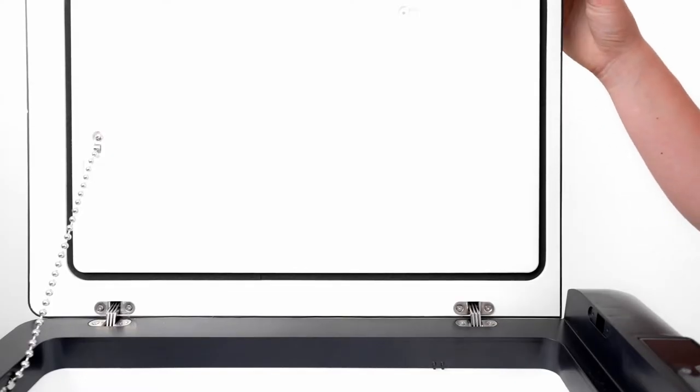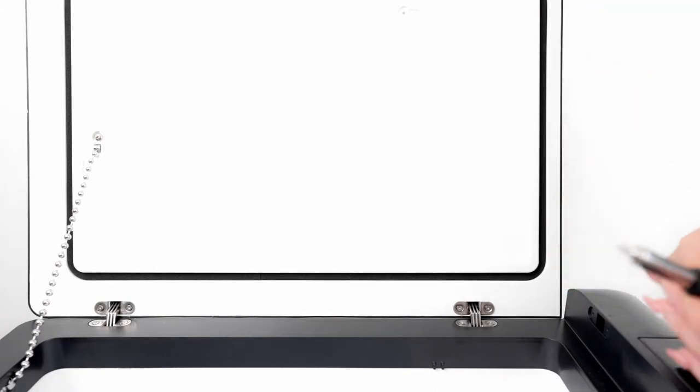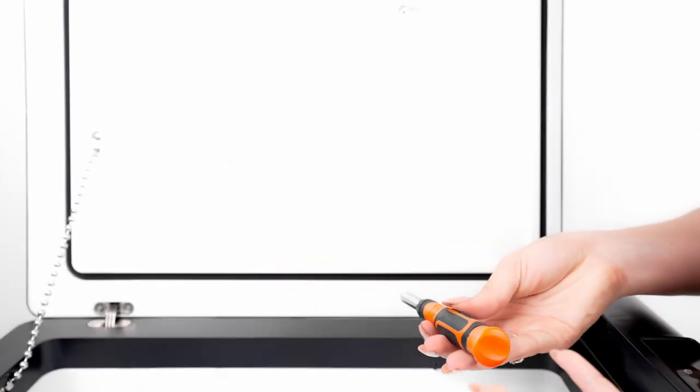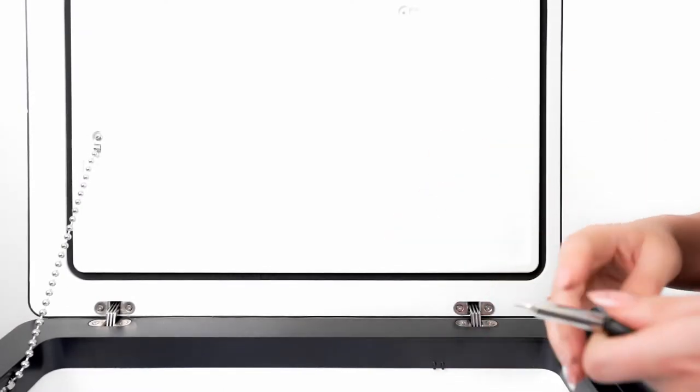Okay, so right now we have it in a horizontal setting. We want to change it to vertical, so we're going to go ahead and use this screwdriver with a star tip and we're just going to unscrew all the screws and then we're going to swap it up.